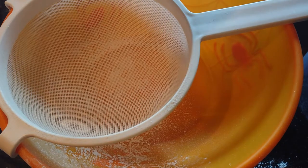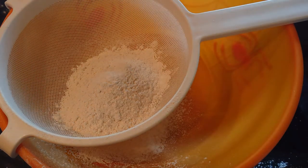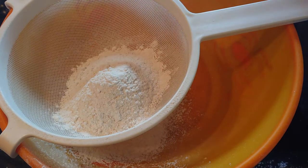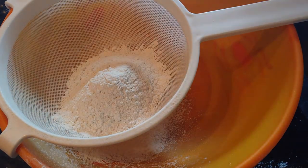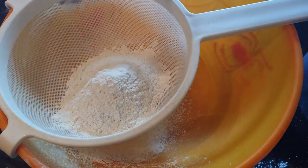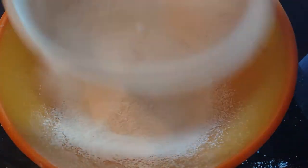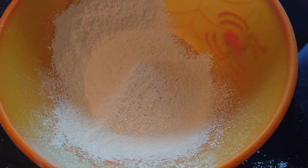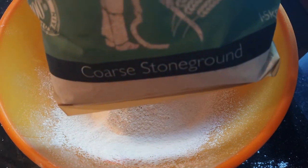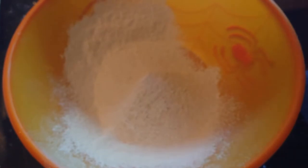I'm going to sieve 100 grams of plain flour with half a teaspoon of bread soda, and then I'll add in my wholemeal flour — 300 grams. Make sure not to have any lumps of bread soda going into it; you don't want to take a bite into a lump of bread soda — definitely not nice. Today I'm using this Little Mill Company plain wholemeal flour, coarse stone ground, and I'm going to add 300 grams of this.